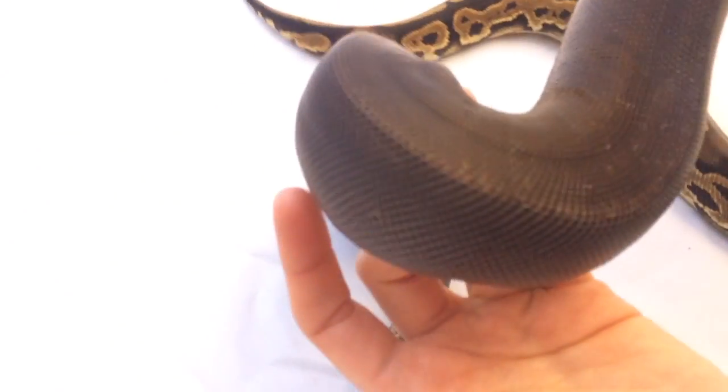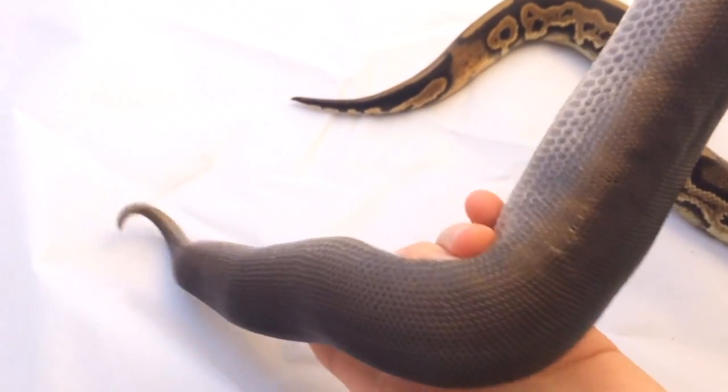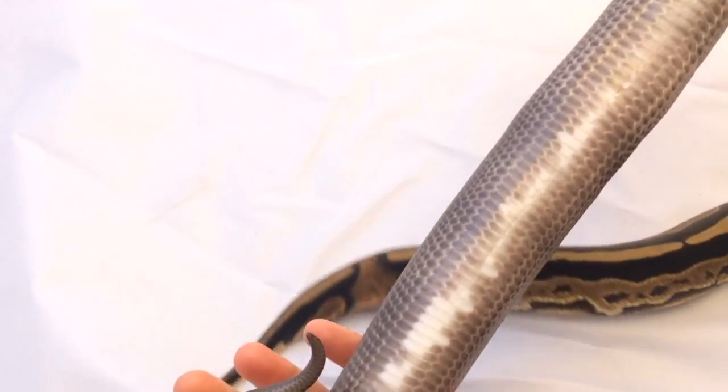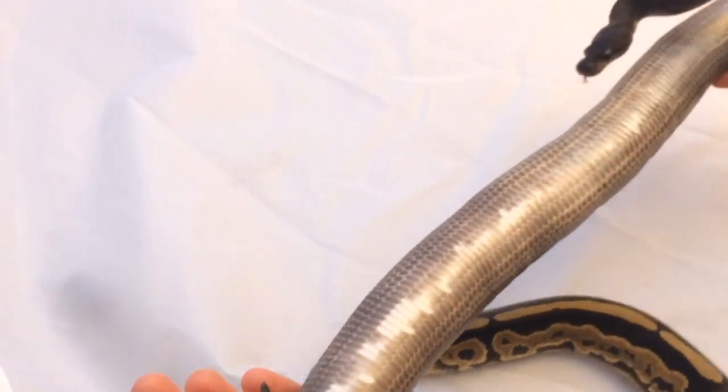She doesn't even have darker or lighter dorsal. She has no spotting or saddles on her sides, and then she also has this neat stripe on her belly. But she is also het pied, so we're not sure if that is a product of her being het pied or if that is just a natural part of being a super black pastel.